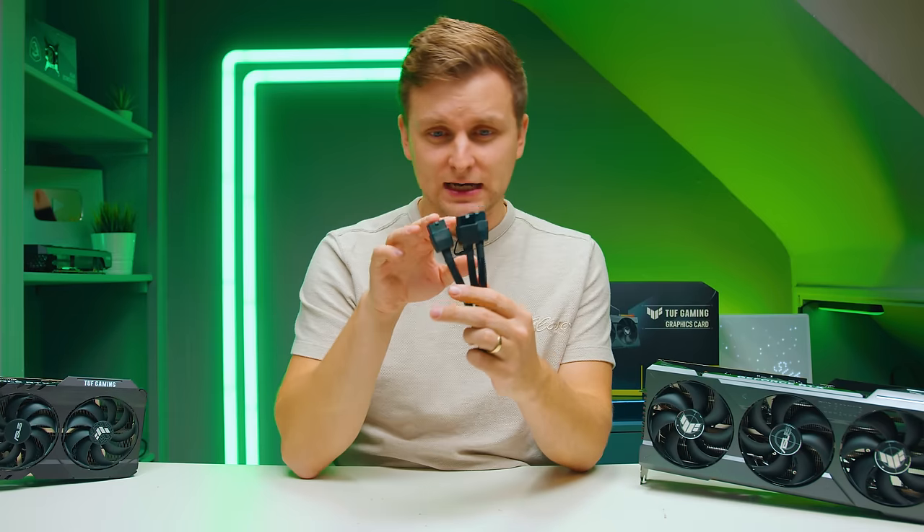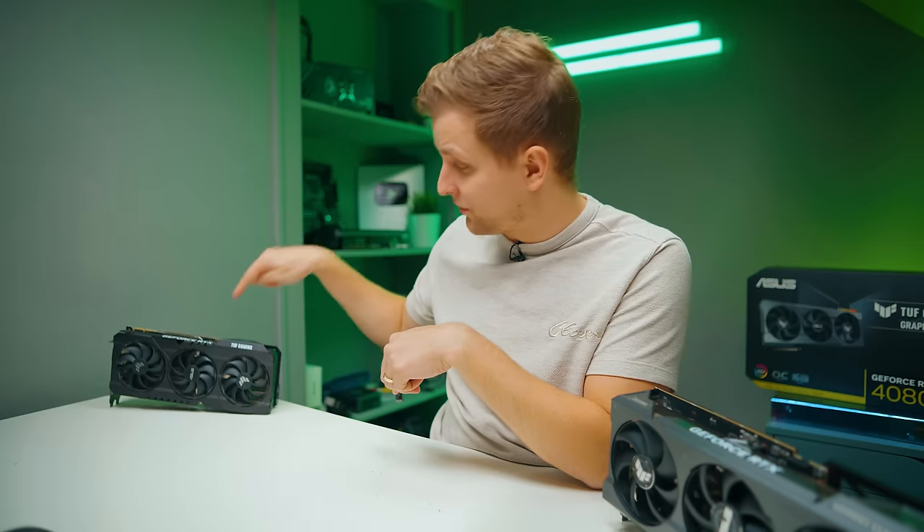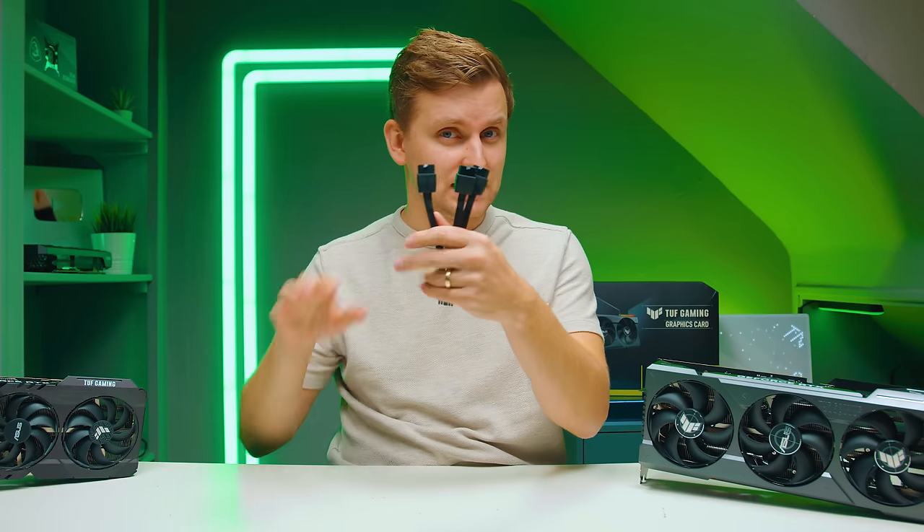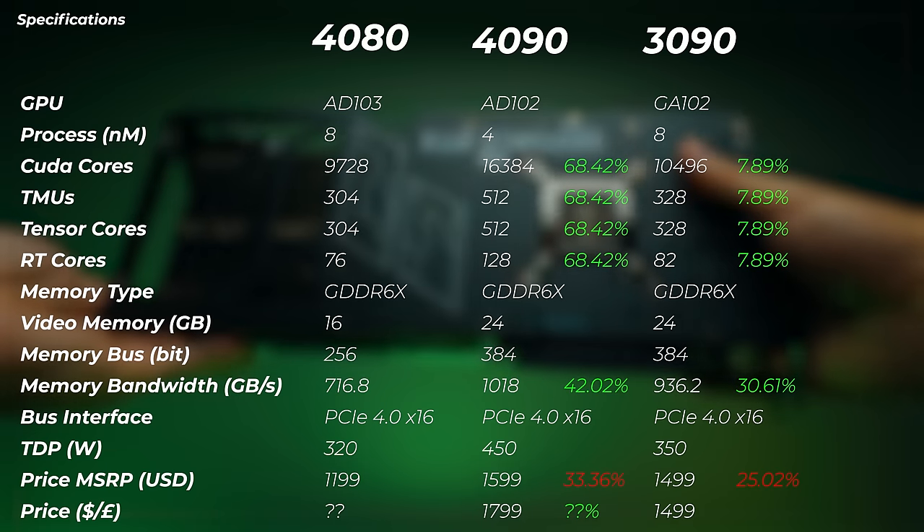On power consumption: interestingly, the 4090 has three 8-pin PCIe connectors whereas the 3090 has two — yet the 3090 uses more power than the 4080 but needs fewer PCIe 8-pin connectors. Maybe newer cards don't draw power through the PCIe slot itself, only through the connectors. I'm not entirely sure, but it's an interesting observation.